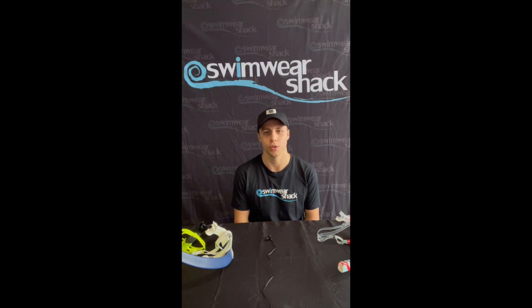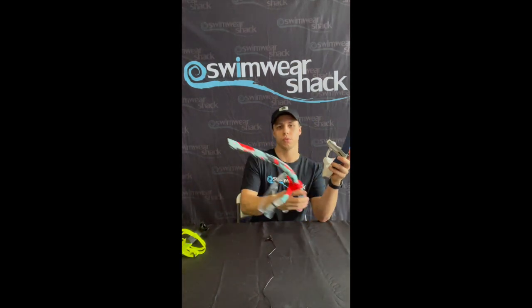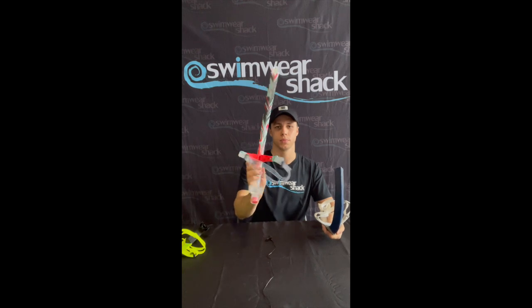Today we'll be doing a product review of two of the snorkels that we stock here in the shop. These are both frontal snorkels — we've got the Speedo snorkel and we've also got the Phelps snorkel.